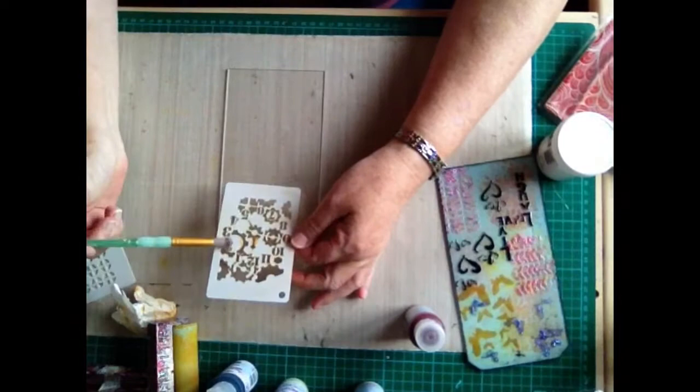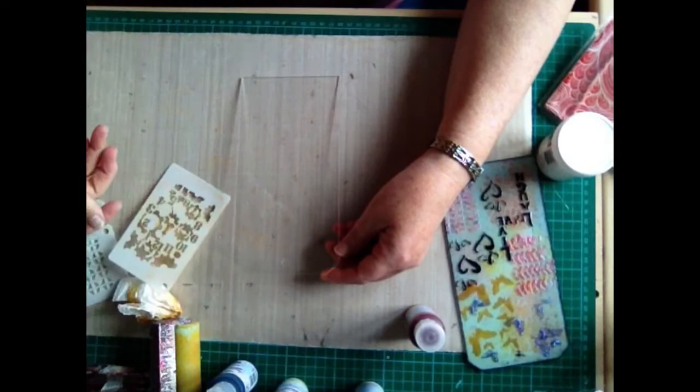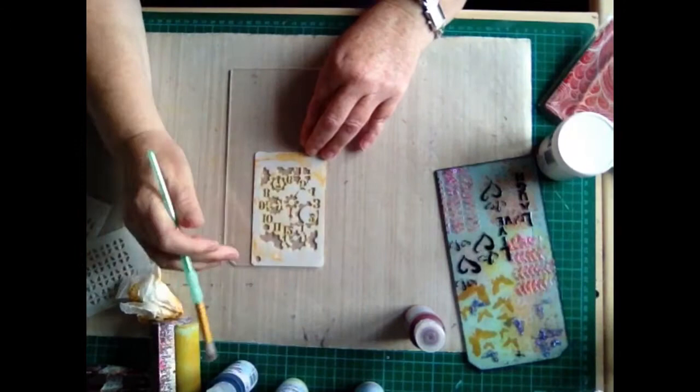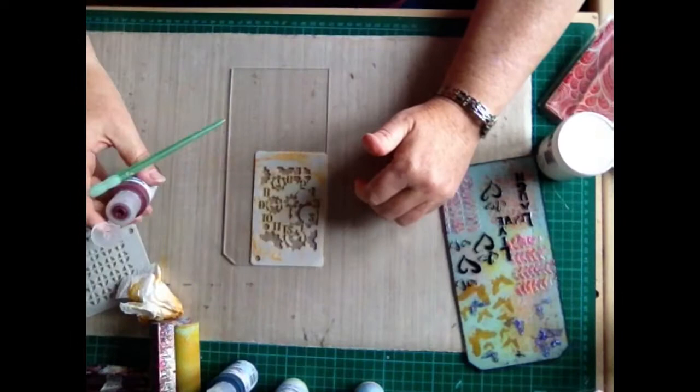So I'm going to start off with my main focal image on my background, and that's going to be a stencil. Because it's going to be seen from the front of the tag and you're working on the reverse of it, you have to think about orientation. When you lay the stencil on your tag to stencil through the colour, you want it back to front. Otherwise, when you flip it to look at it, your image will be back to front. But laying the stencil back to front means when you flip it, it'll all be facing the right way.